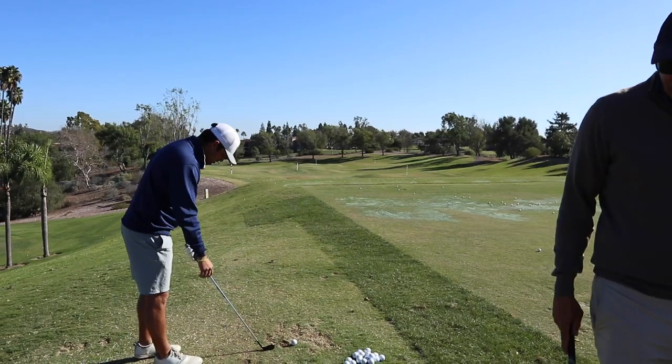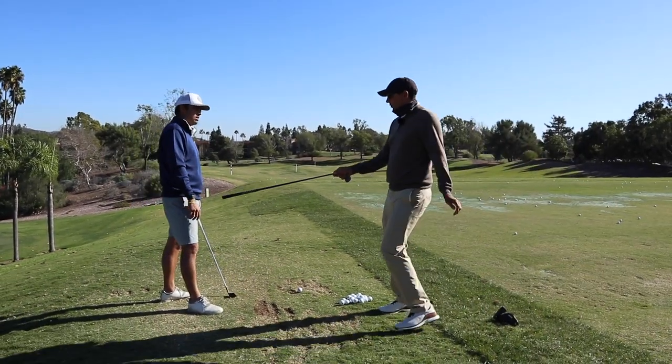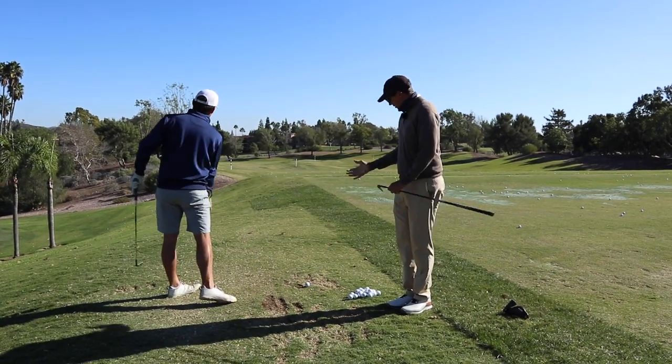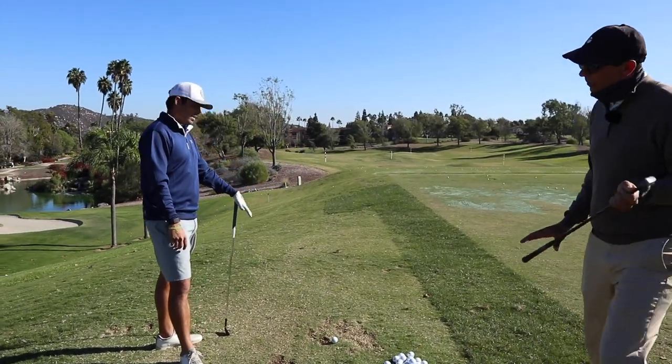The key for you is the elbow, but also the feeling of getting those hands to be closer to your body as they come in. Feeling like the right arm is just right up against the side as you turn through.